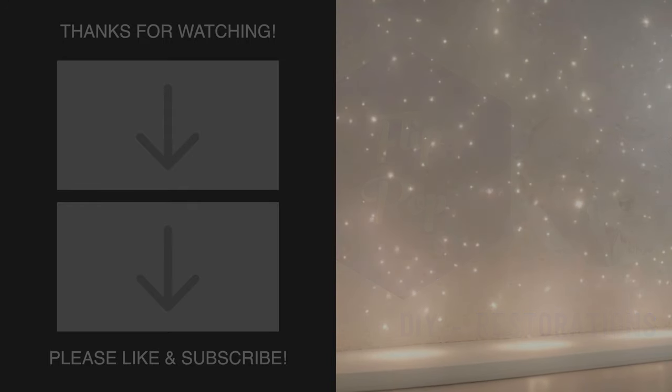Thanks for watching! See you in the next one! Bye!